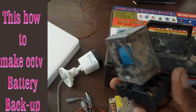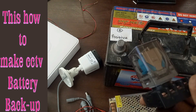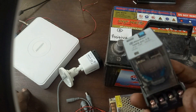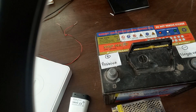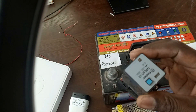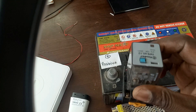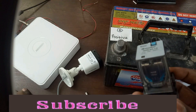I am going to show you how the connections are done so that you have a backup that does not need human intervention in case of a blackout. All you need to do is insert a relay, which will act as a switch. It will be switching between the mains electricity and the battery in case of a blackout.